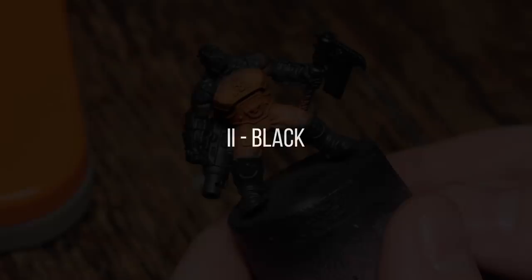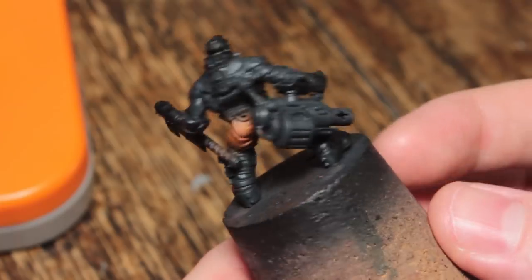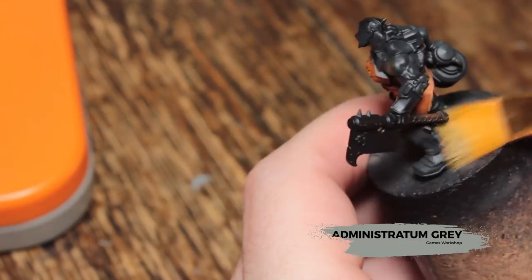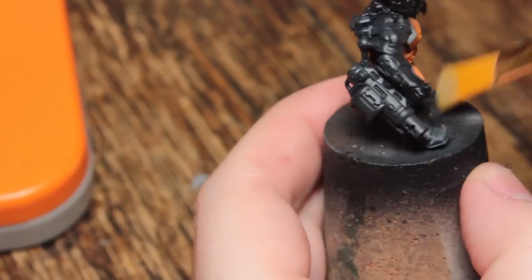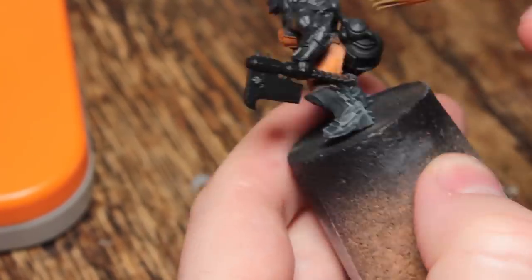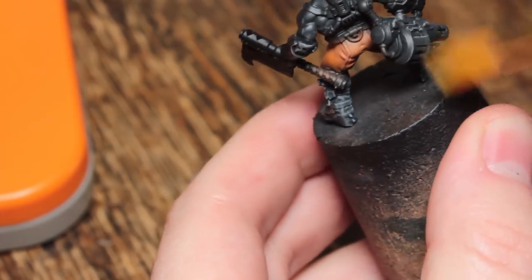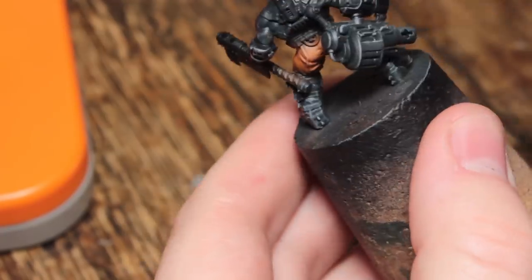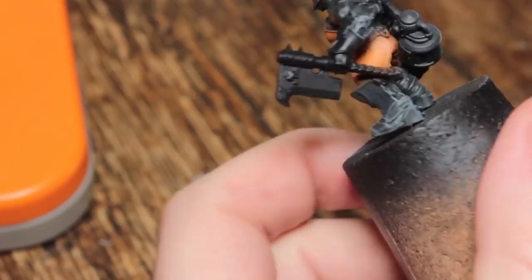Now I'm going to start painting all of the black areas. This is going to be a messy process, so I want to do it before I have to clean up. I'm going to start by dry brushing Administratum Grey over all of the black areas. Most of these black areas you can get edge highlights with just a dry brush — we'll tidy it up afterwards, but this is a much faster method.